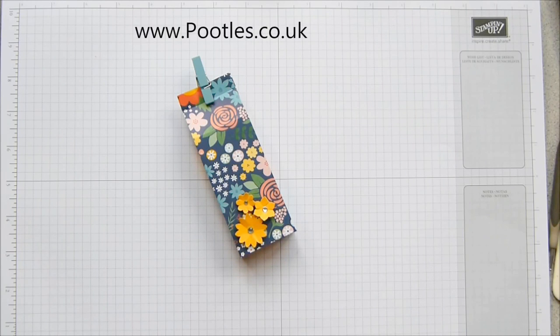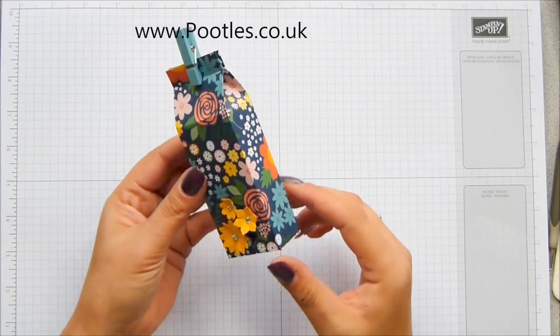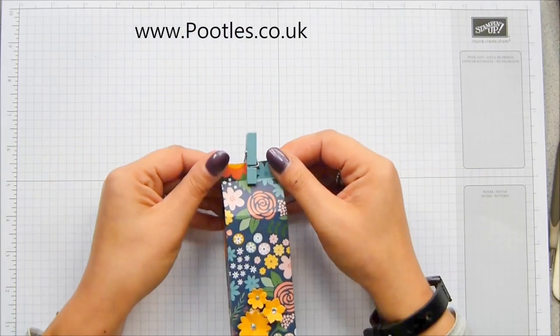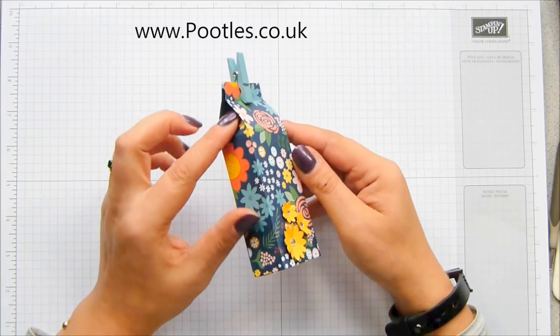Hi there, it's Sam from pootles.co.uk. Thank you very much for joining me today. You can find details over there at pootles.co.uk.